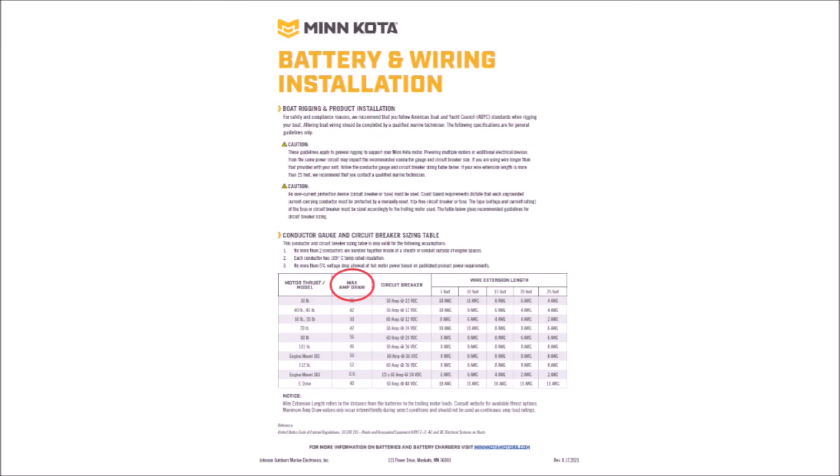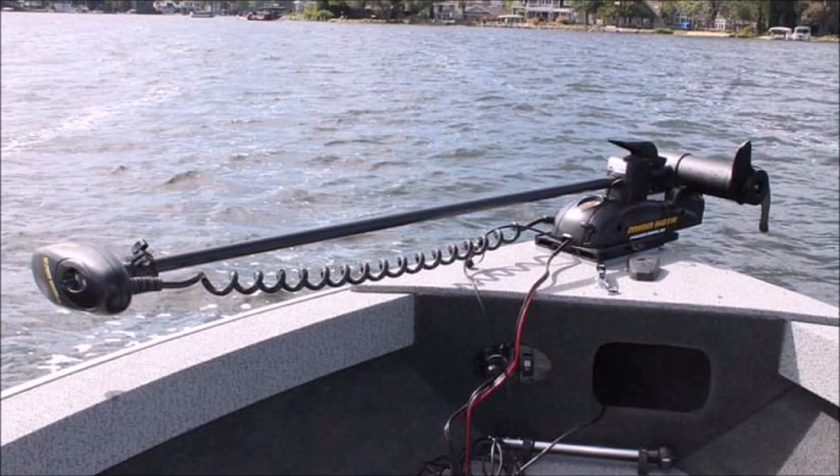Unfortunately, sometimes the max current rating for a trolling motor is hard to find. If that's the case, find out what size fuse the motor uses, and then choose a battery that can continuously supply at least that much current. For example, if you have an 80-pound thrust Minn Kota trolling motor with a 60-amp fuse rating, you would want a lithium battery that can provide at least 60 amps continuous.